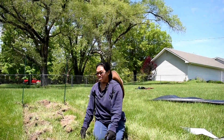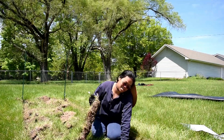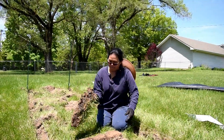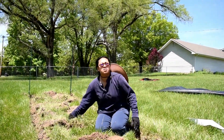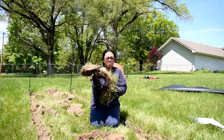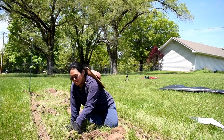Hands up in the air like you just don't care — we're working! We did the first step, which was digging, and the second was laying the landscape fabric. We needed to buy some dirt to fill in one side, but we didn't need too much because we were reusing the dirt we already had on site.